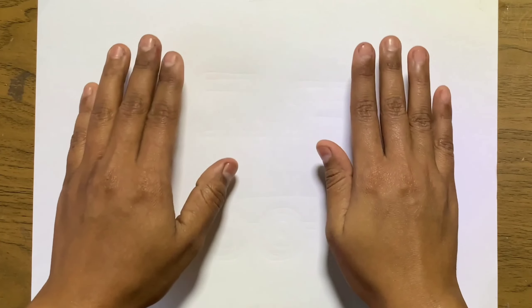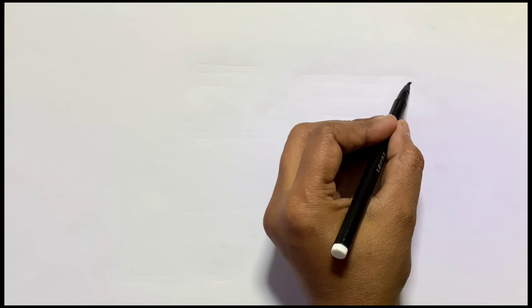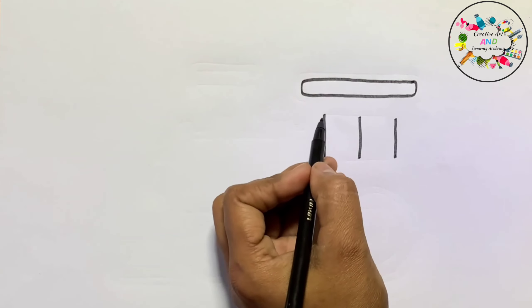Hello Kids! Welcome back to my channel. This is black color. Today we will draw a train. So let's draw and paint it together. I will also paint this train with different colors.